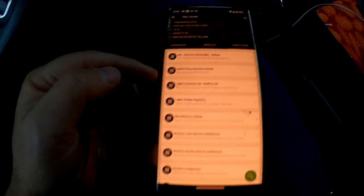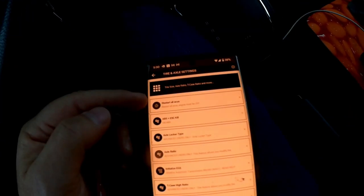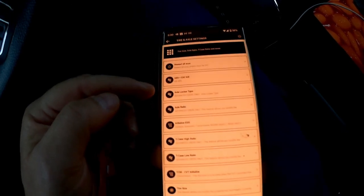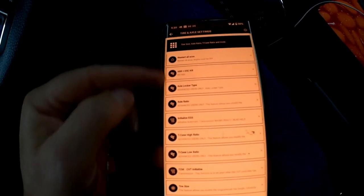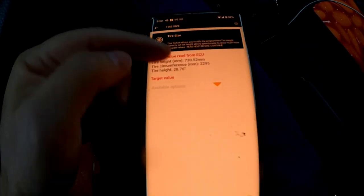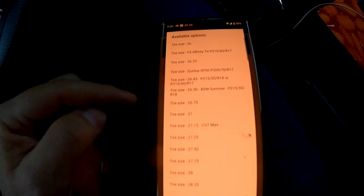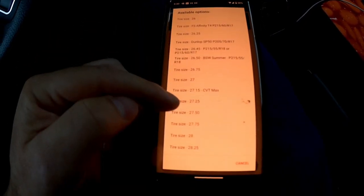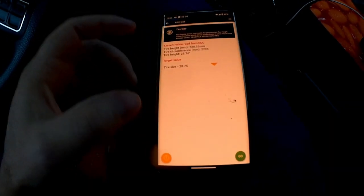It also has an adaptation section. On adaptation, you'll see options like daytime running light settings, ignition key programming, lights conversion, lights voltage regulation, miscellaneous settings, and tire and axle settings. In tire and axle settings, you can technically turn off ABS and electronic stability control — don't do that — and other things you should mostly leave alone. At the bottom is tire size. Click tire size, it reads the current value — mine shows 28.76 inches based on the manufacturer's specs. From the target value dropdown, you can choose your new tire size from presets or enter a custom size. After selecting, press Go and it publishes that tire size to the car's ECU — if you have a license. Wait about 20 seconds, it tells you when it's done, unplug it, and go for a drive. Enjoy.